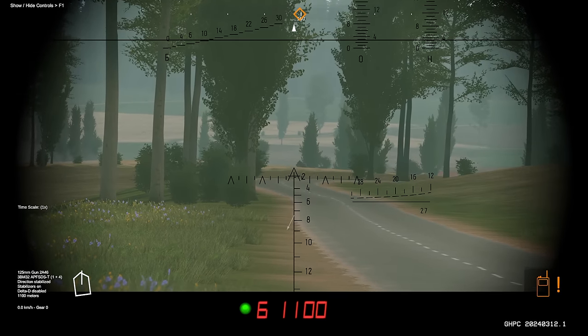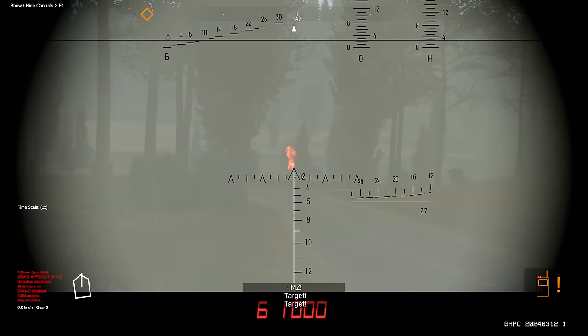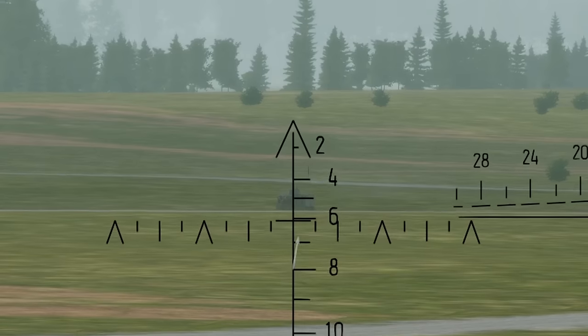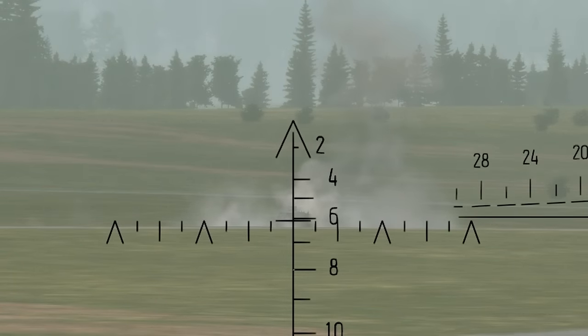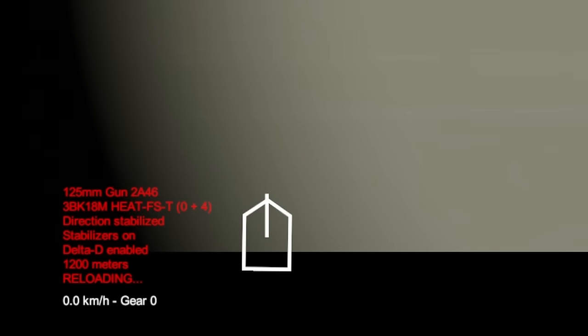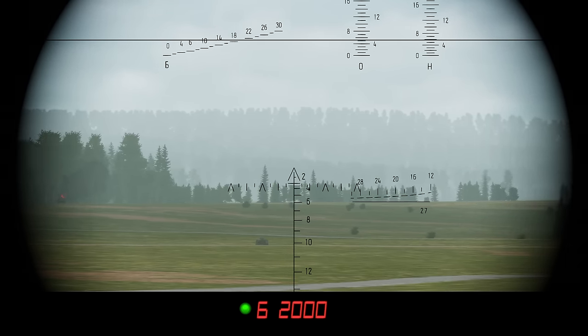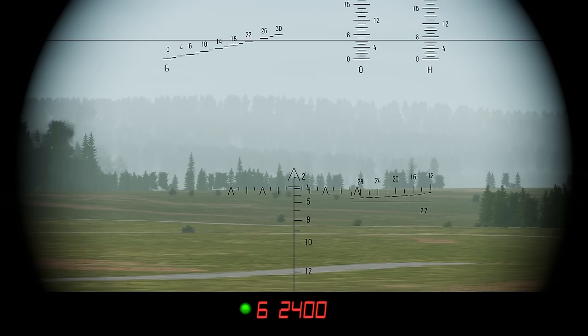The T-80 also features a manual mode. If your ballistic computer or rangefinder is damaged, the manual system allows you to continue fighting. The manual range scales can be used, and if you play with the HUD on, you can track the range in the bottom left. Once you've set your desired range, use the horizontal line, align it with your target, and fire. The Stadia rangefinder is also available — simply align it with your target to get the correct range. For example, the M60 is about 2,400 meters from top to bottom, so you'd range to 2,400 and fire.